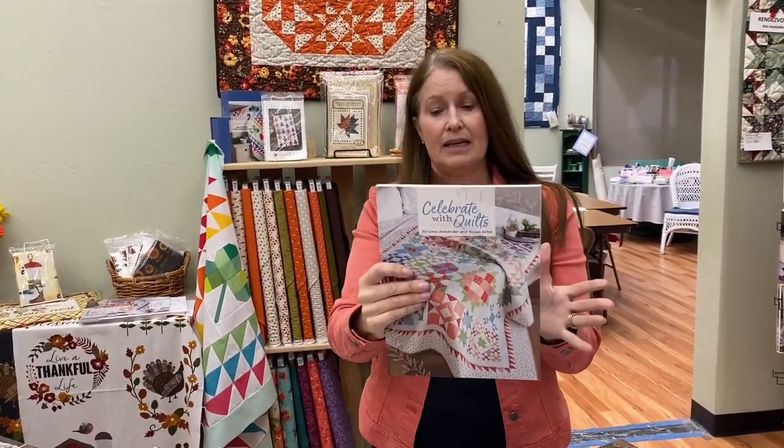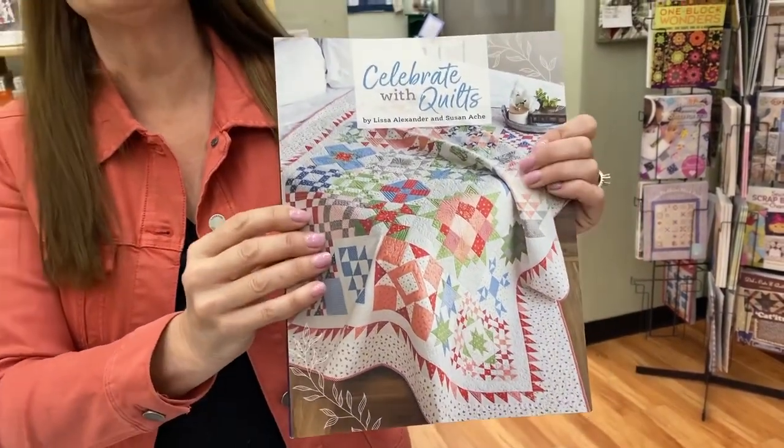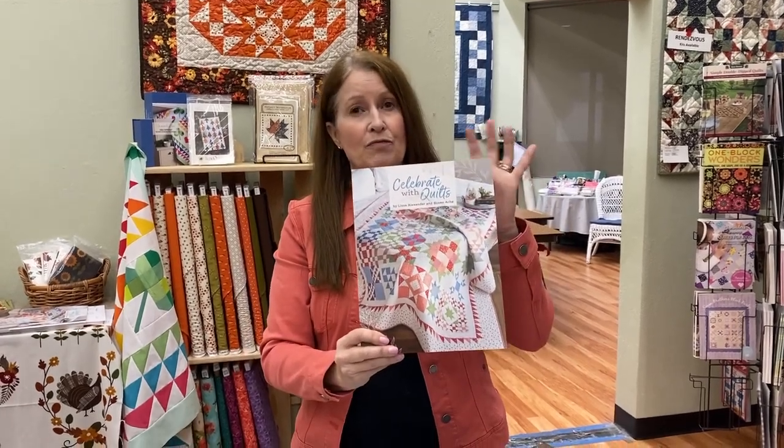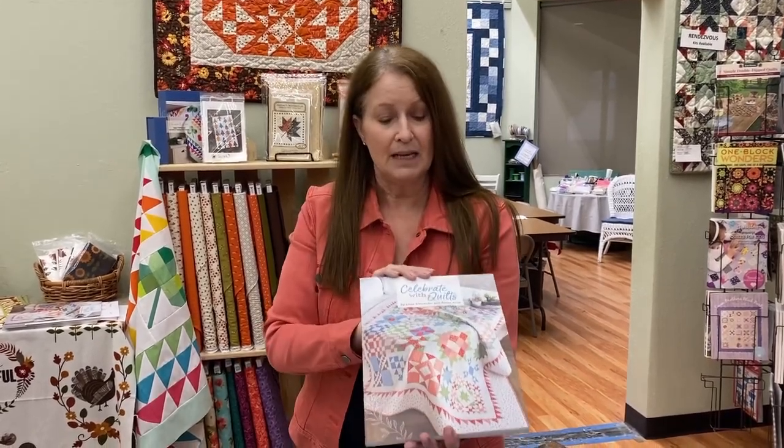This quilt on the cover — in March we have Shoreline by Camille Roskelley coming, and we are doing a sew-along with Fat Quarter Shop for making this quilt on the front in the lovely blues and greens of Camille Roskelley's line that releases in March. You can get your kit here at Fabric Garden; it is available for pre-order. Just put a little deposit down. The fabrics will arrive in March and if you have your pre-order in, we will get your kit all cut for you in time for the sew-along.